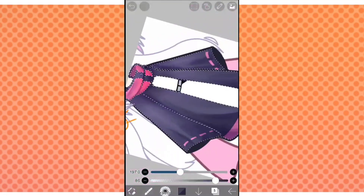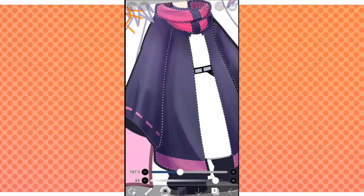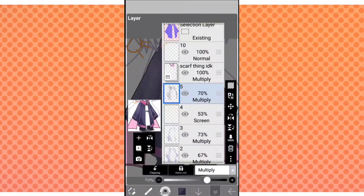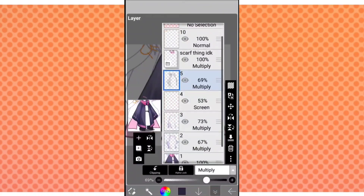An important thing: don't go too overboard with the airbrush shadowing, or else you'll make the clothes look black when in reality they were supposed to be grey. Make sure that you still keep the color of your clothes.